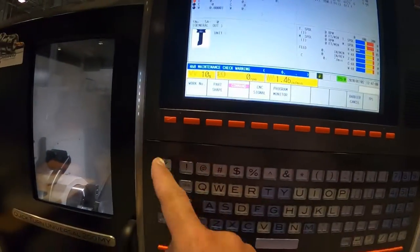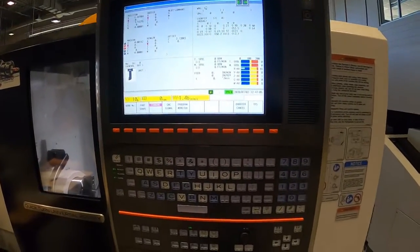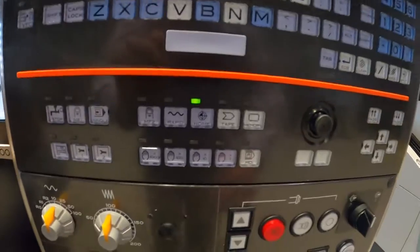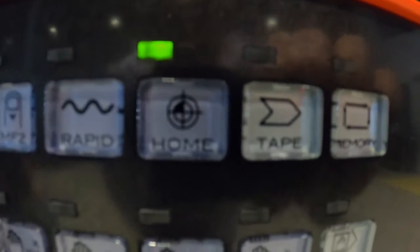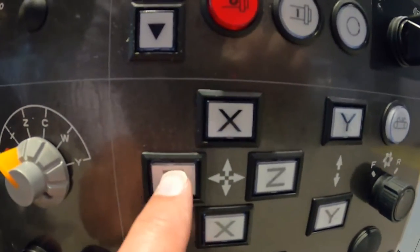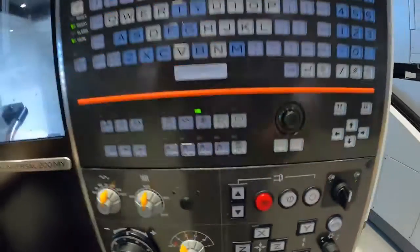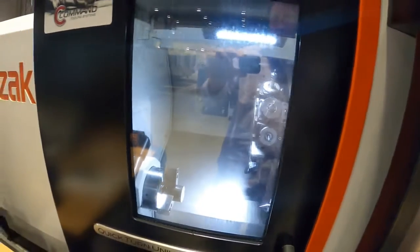We started up and got a maintenance check warning — that's just our way lube and air pressure. We'll hit reset. It looks like Z is already homed out. When you turn it on it automatically goes to the home key, which lights up. I'm going to go to my jog axes and hold away from home. It came away from home and then went back to home.